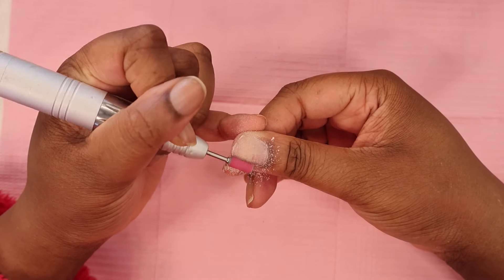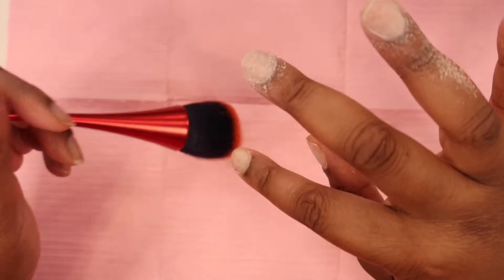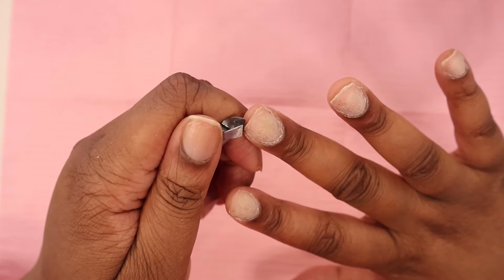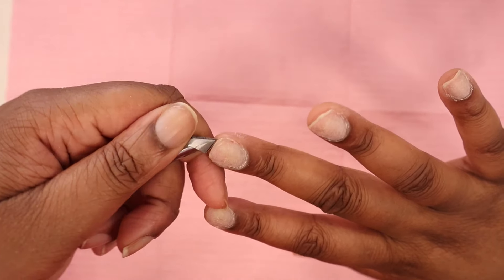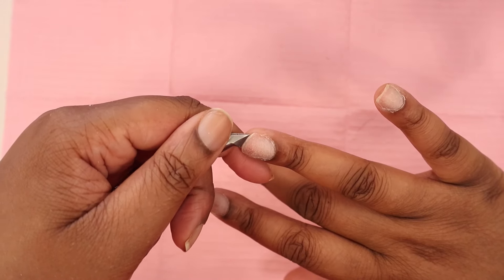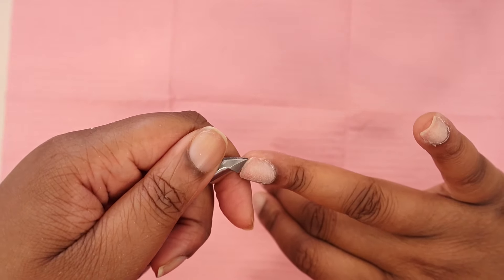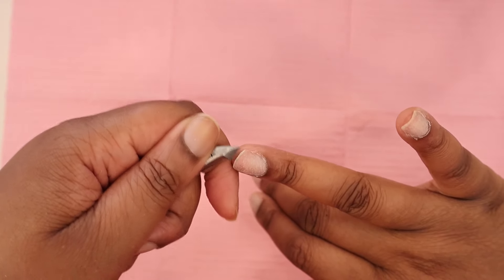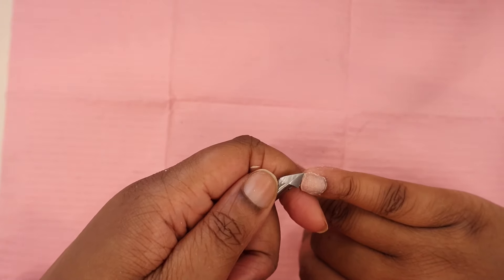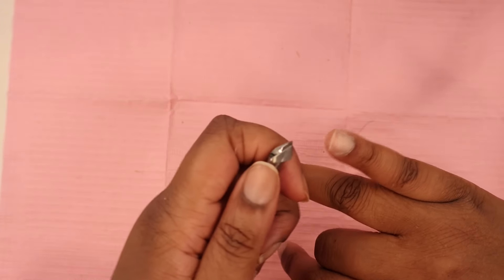After that, dust off any excess from the nail. Then I clean up my natural nails a bit and just round them off so I don't have any excess lifting. You want to treat your nails like you're prepping for an acrylic set — in my opinion that's what makes my nails last a long time. I don't have any lifting and I don't damage my nails, so that's something I think you guys should take into consideration.